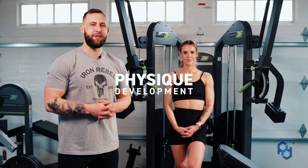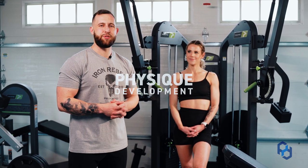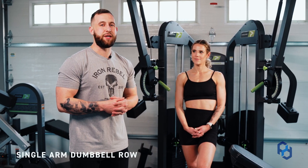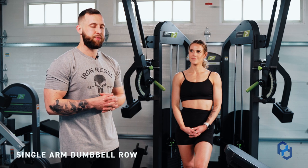Hey guys, Coach Alex and Coach Sue here with Physique Development, and today we are going to educate on the single arm dumbbell row. This is a great movement to train the upper back and the upper division of the lat, and we're excited to share that with you guys.